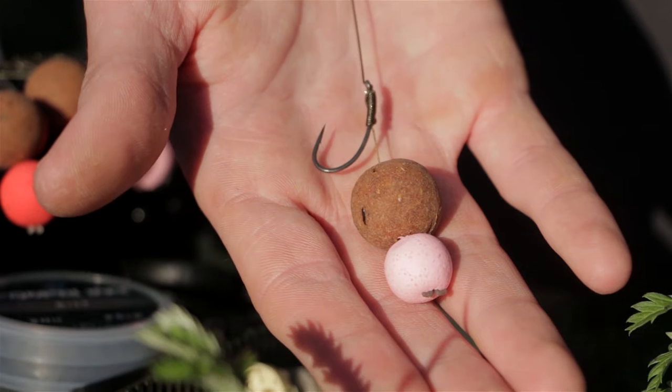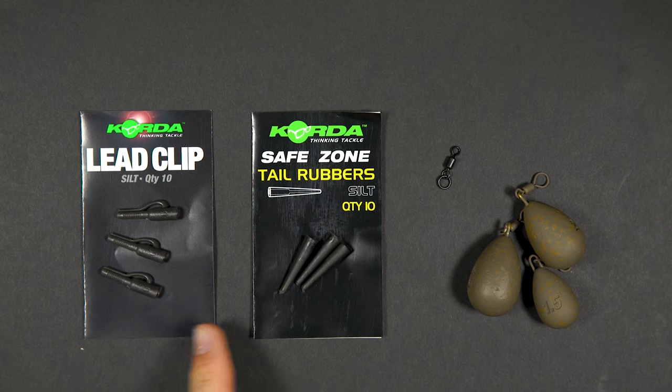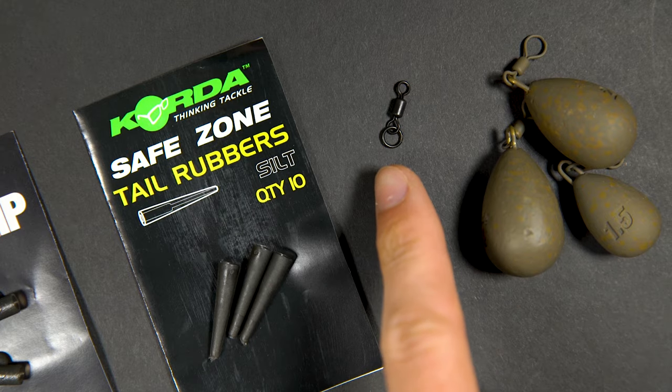For the rig you will need your chosen pattern of hook and a spool of coated braid. For the lead setup you will need a lead clip, a tail rubber, your chosen lead and a size 8 ring swivel.